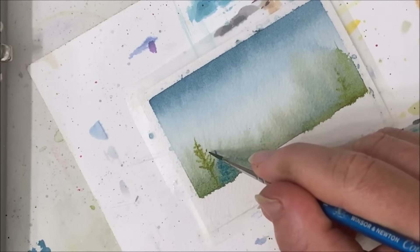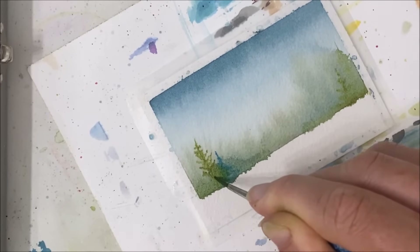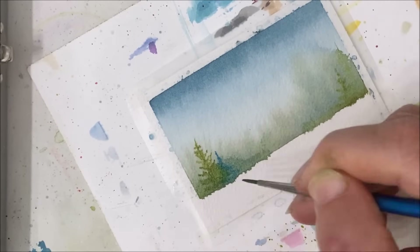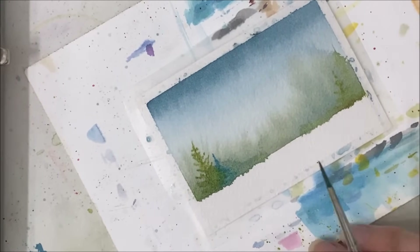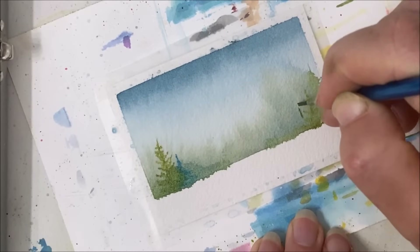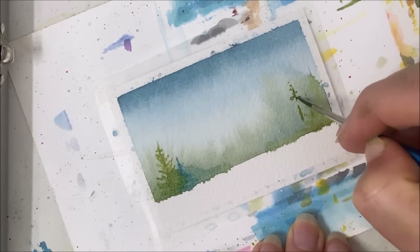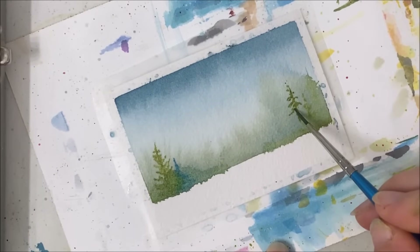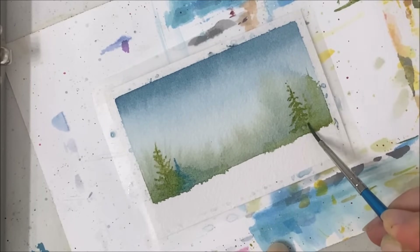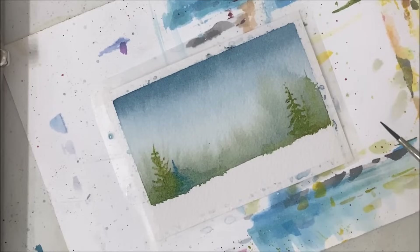I've got so many how-to-paint-a-pine-tree or how-to-paint-an-evergreen videos for those picky on the linguistics. I've also got a Skillshare class that goes over eight different types of pine tree painting techniques, so if you want something even more in depth, by all means check that out. I have a link in my description for a free trial and you can access my tutorial and so many others on Skillshare.